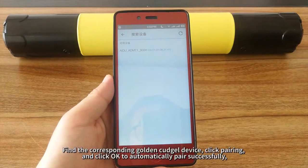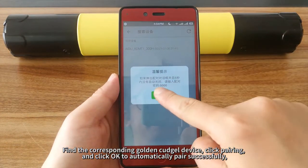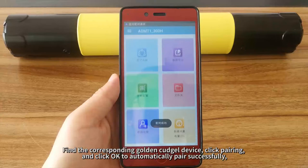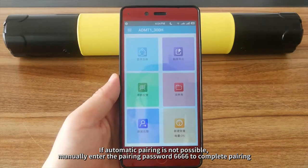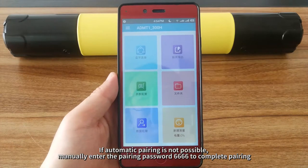Find the corresponding Golden Kudgel device, click Pairing, and click OK to automatically pair successfully. If automatic pairing is not possible, manually enter the pairing password 6666 to complete pairing.